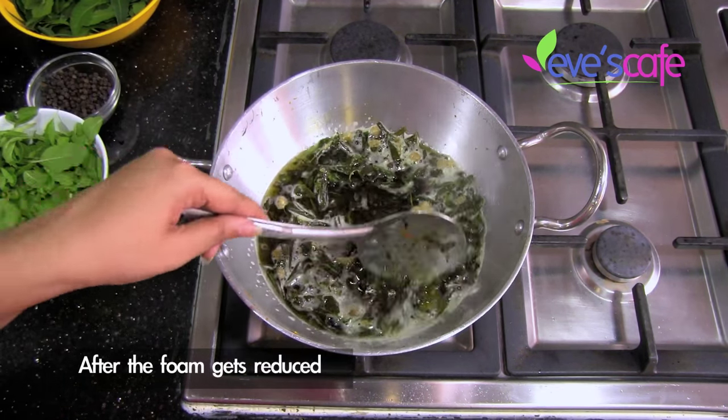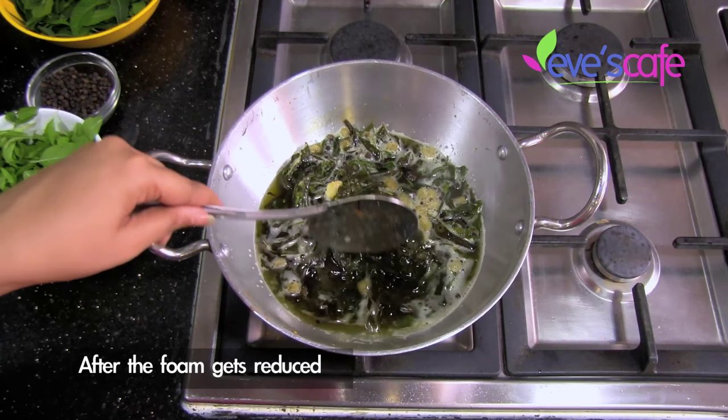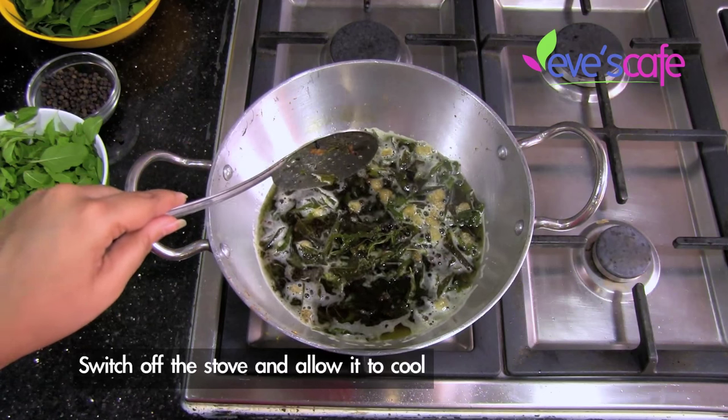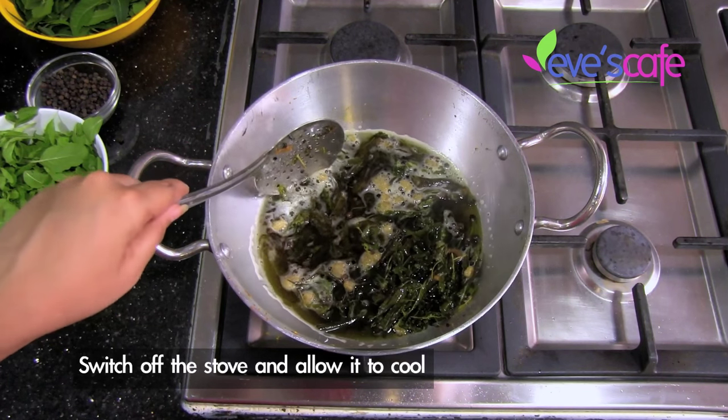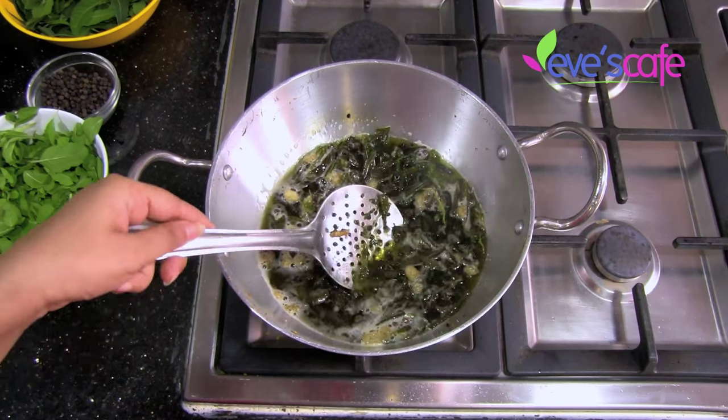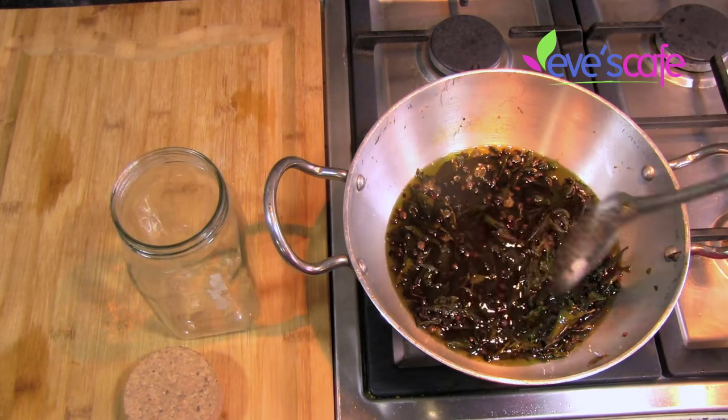At this stage you can see that the foam has gone down to a greater extent. You can switch off the stove now and allow it to cool down. After that, strain the oil and store it in a container.